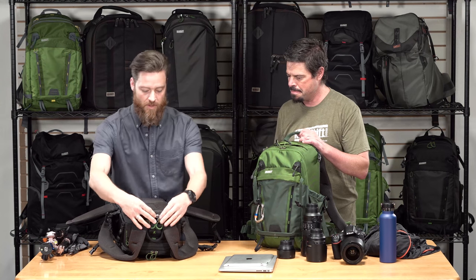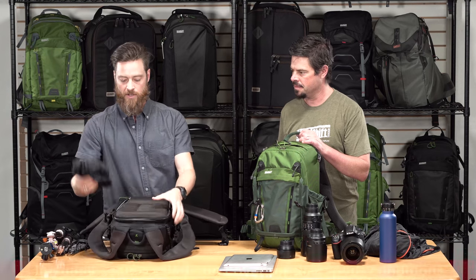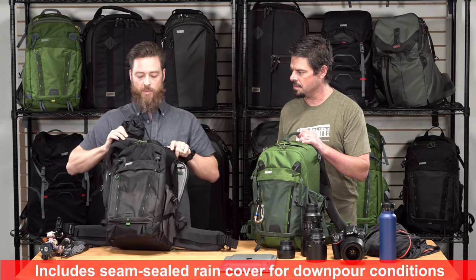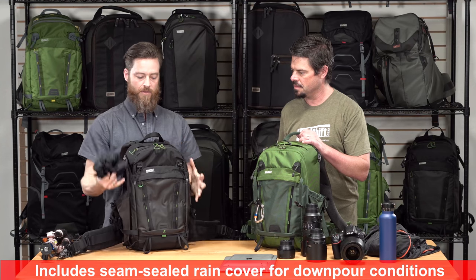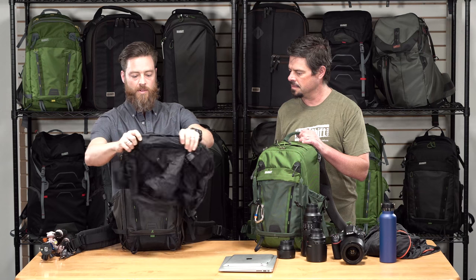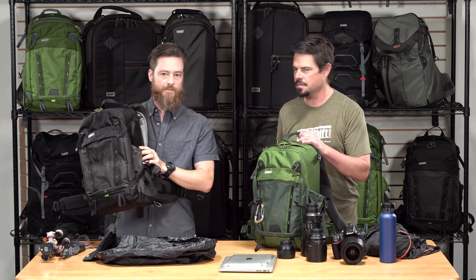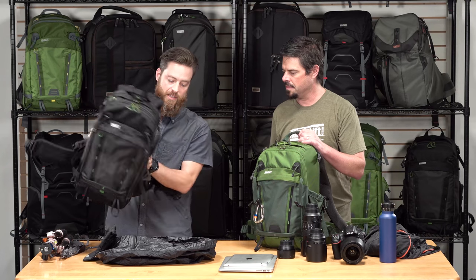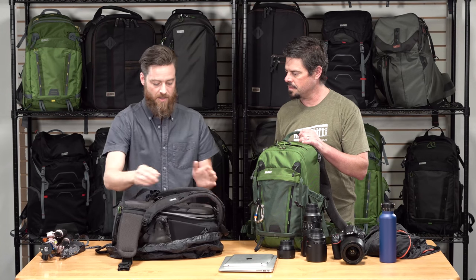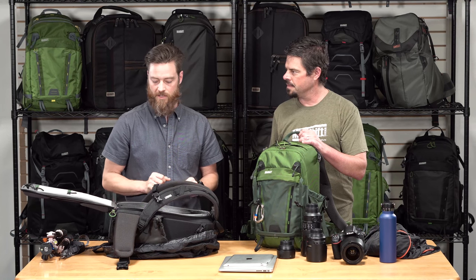When the weather gets really bad, the bag comes with a fully seam-sealed rain cover which covers the entire bag, all your zippers and access points. It also doubles as a nice ground pad — if you want to take the pack off and need an extra layer of protection against moisture, you can put the bag down on it to organize, switch lenses, and whatever you need to do.